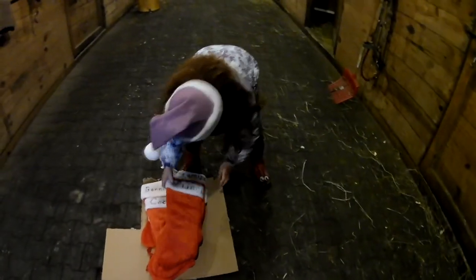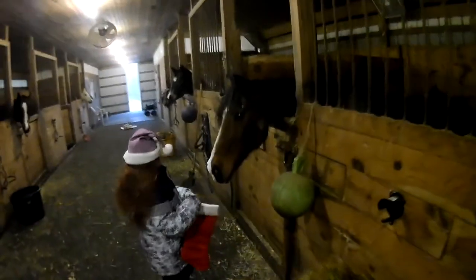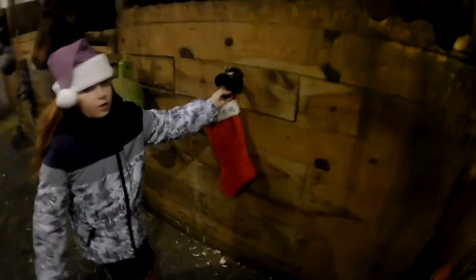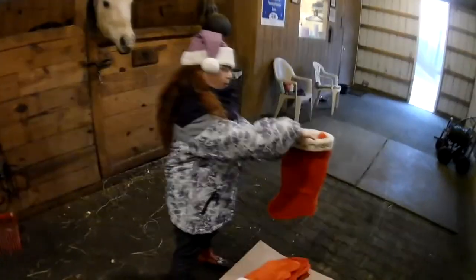We're going to start hanging all our stockings. There you go, Prince. The cardboard is tucked in a little bit — let's see. Now we're going to do Tiramisu's stocking next.